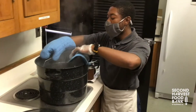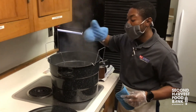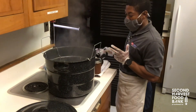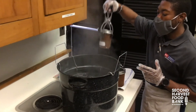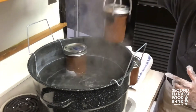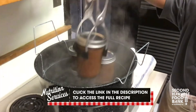Now that we have our canner back here with the rack, it has actually come up to a rolling boil and we are good to go to introduce our jars. The water needs to be a couple of inches above — after introducing the jars, it should cover at least two, maybe three inches above the top of the jars.